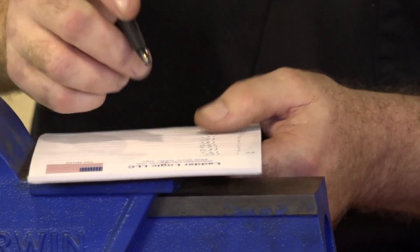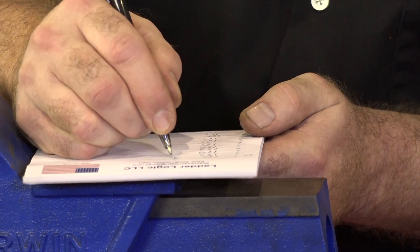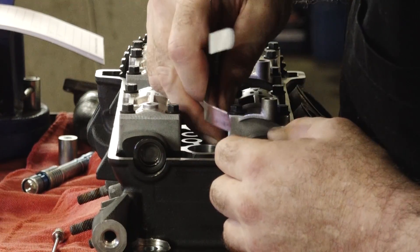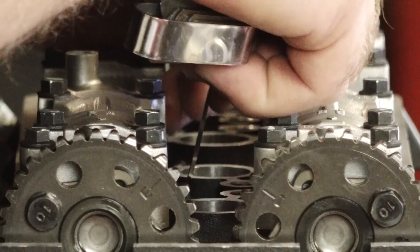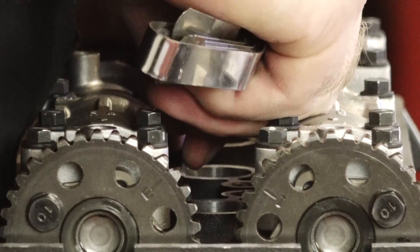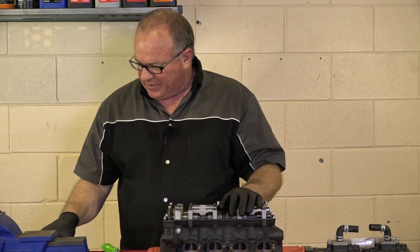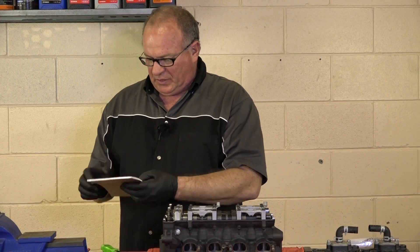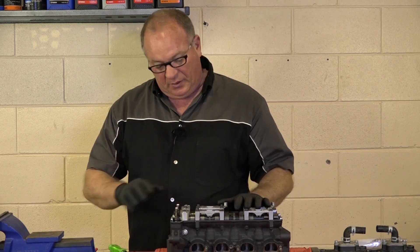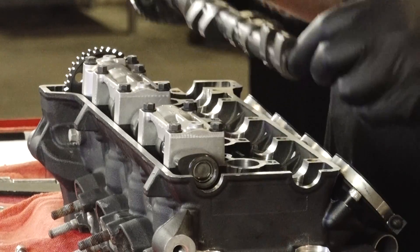Alright, that's a tick on the loose side. As you're going along, just write down each reading. Well, I've got all the numbers written down as to what was in there and what we measured, and then I just went and calculated the shim size that we should need to get it set correctly. So I'm going to pull them all back off, change out my shims, and then re-measure it and see where we are.